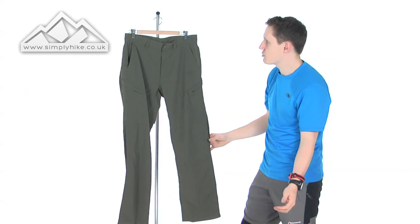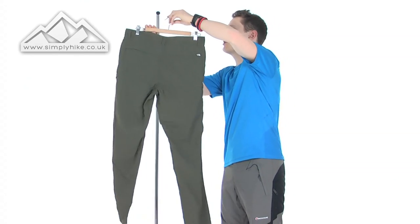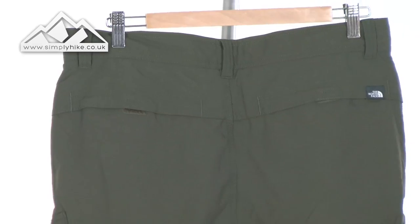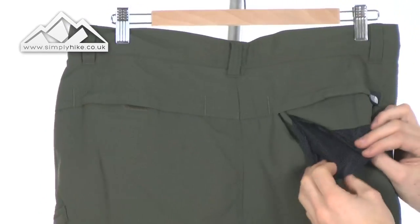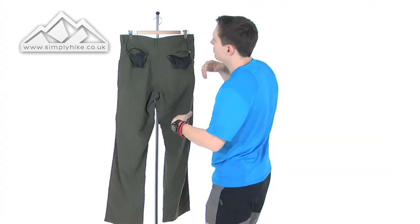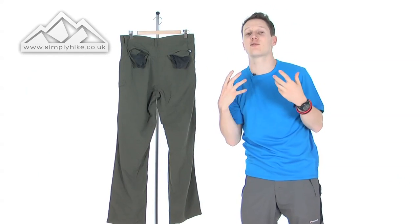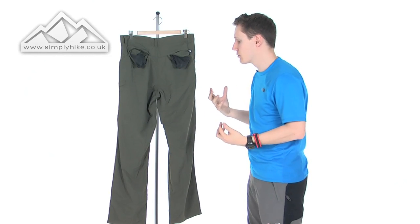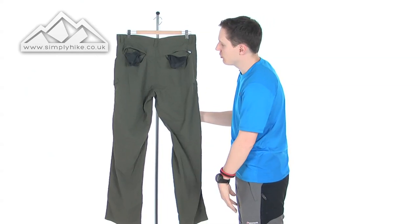That's pretty much the front part of the trouser. Turning it round to show the back — you also have two back pockets, which are Velcro lined and again have mesh pockets just like the front. It all really comes down to the durability, lightweightness and breathability of the cargo trouser. The ripstop material is not just on the front, it's also on the back.